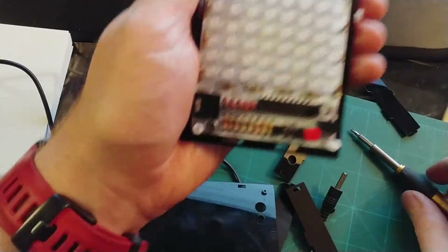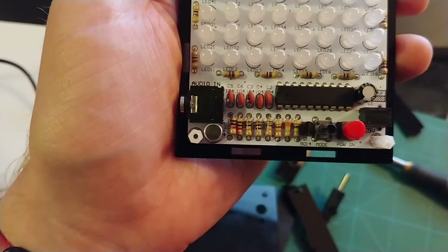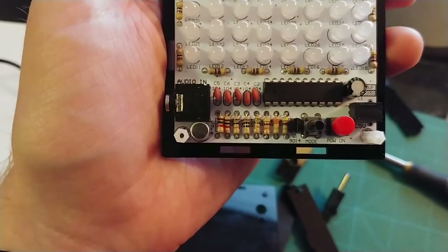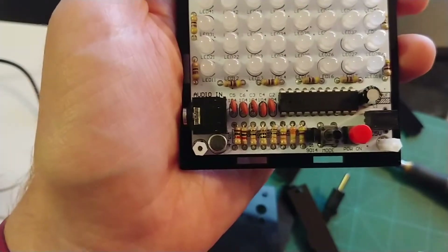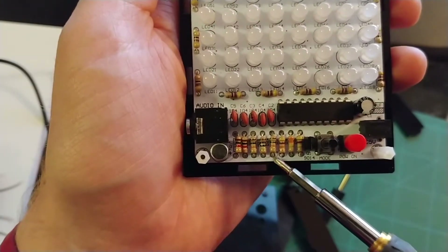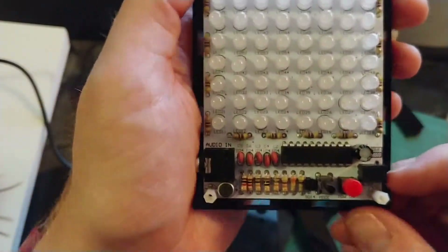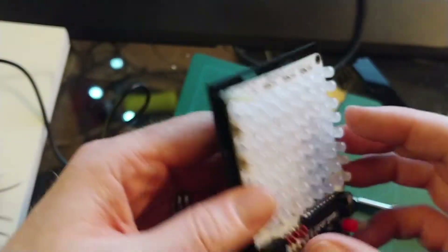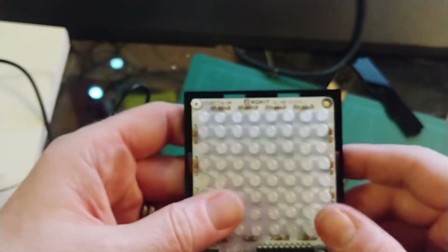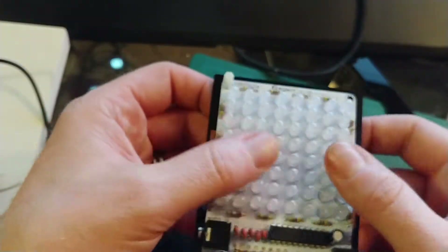If you look at each of these resistors — these two are the same, this one and this one are the same, but all of the others are different. So it's not entirely obvious. The soldering on the back, I won't bore you with showing you that — it was actually pretty good compared to my earlier one.